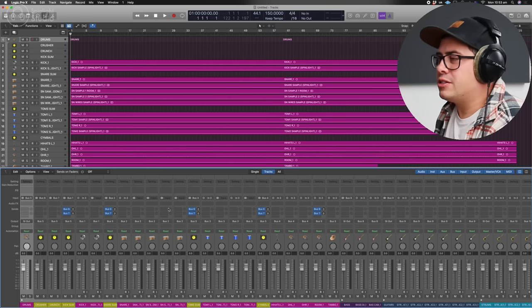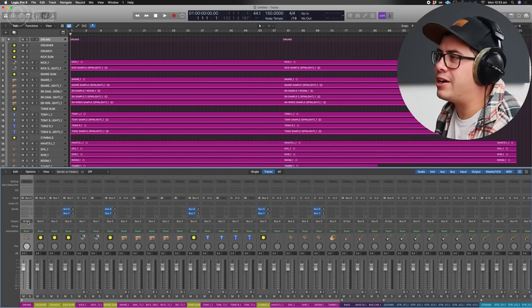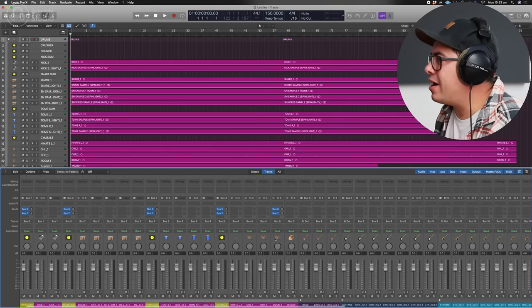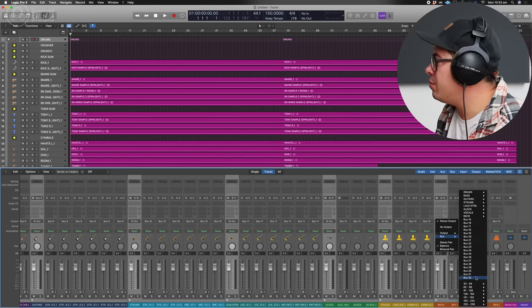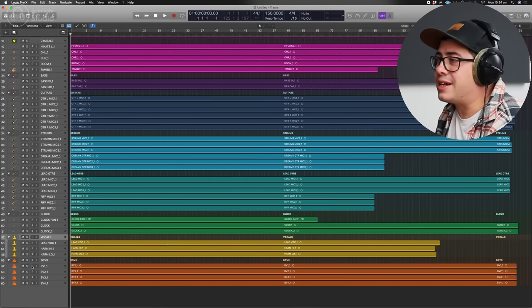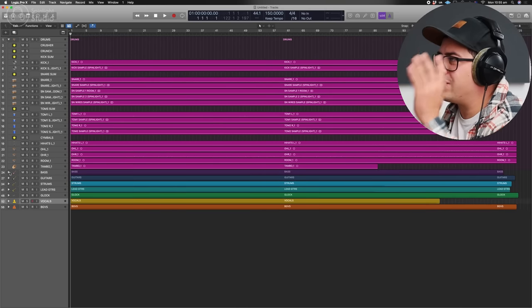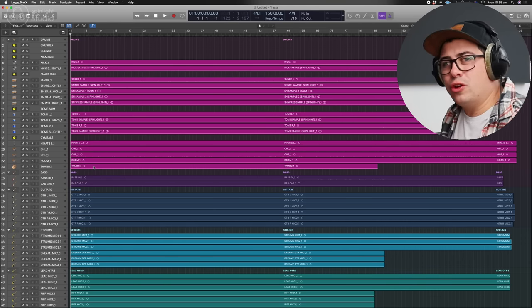Now let's set up our mix bus. We need to change the output of all our track stacks to a mix bus — we don't want them going to the stereo out. We want them going to a separate bus where the whole mix meets up. Highlight our track stacks, and wherever it says stereo out, change the output to bus 32. I like to use the last bus for the mix bus. Label this 'mix bus' and make it red so it's easy to see. In Logic you can collapse these track stacks and focus on one thing at a time. If you're working in a different DAW, just make sure you're sending tracks to groups so you can process the group sound as well as the individual tracks.